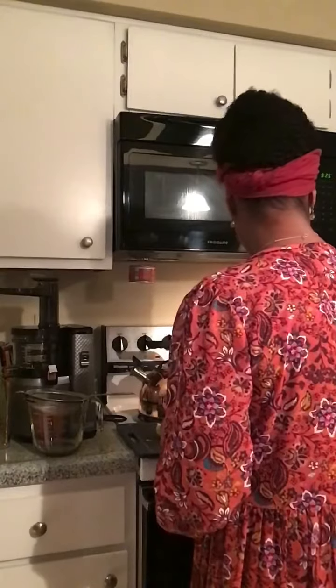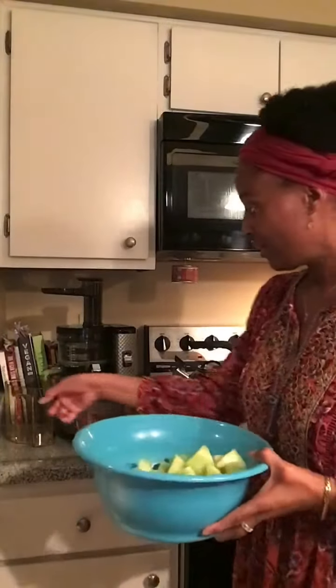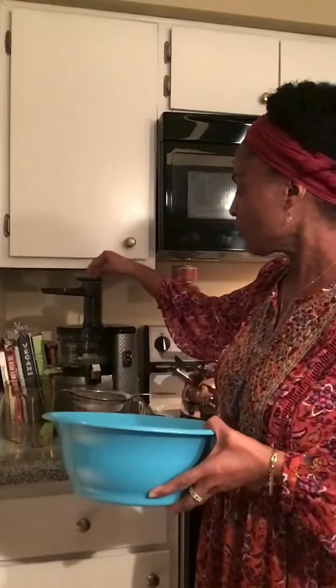I'm going to turn the Nama juicer on. Start putting the honeydew at the top. I don't even know how much this is going to generate — I have no clue. It may generate eight ounces, but if it does, just cut up another one. See how it's coming out that side? It's grinding it. It doesn't juice fast. When you juice items fast, it takes away a lot of the nutrients because it heats up the fruit. So you want one that juices slow — I think they call it masticating. You want one that juices slowly to get all the nutrients.